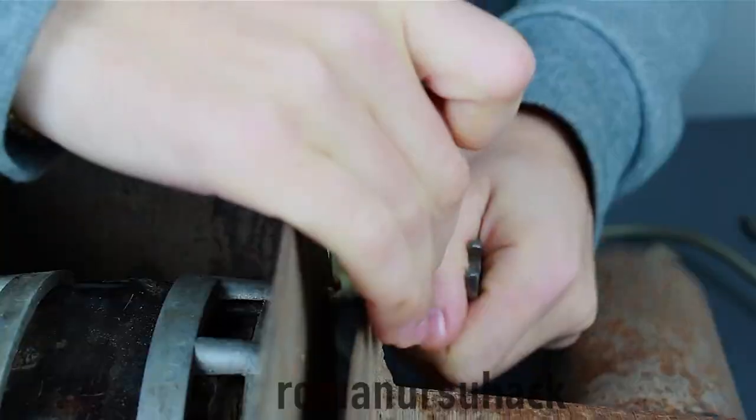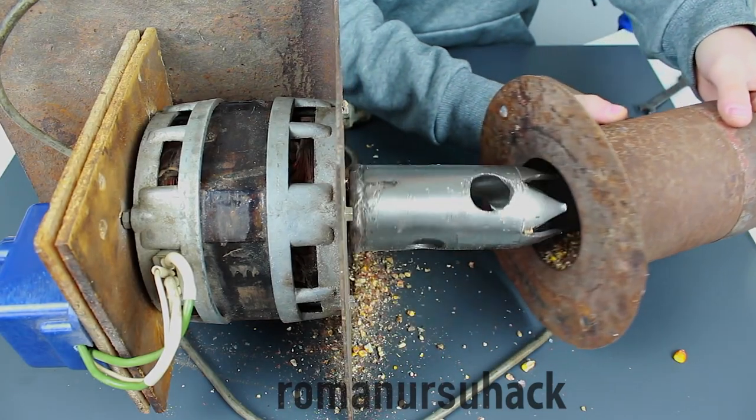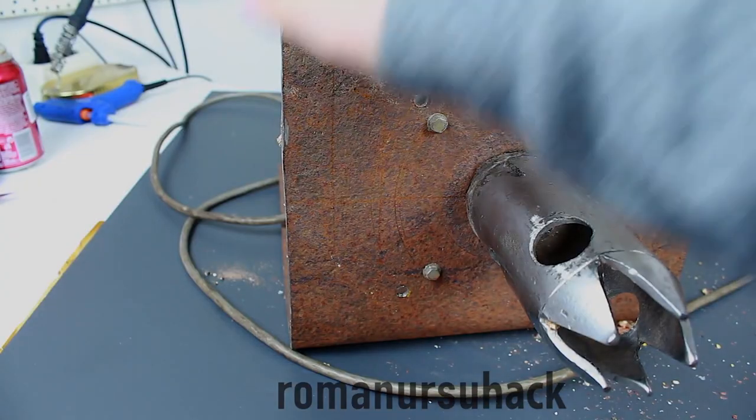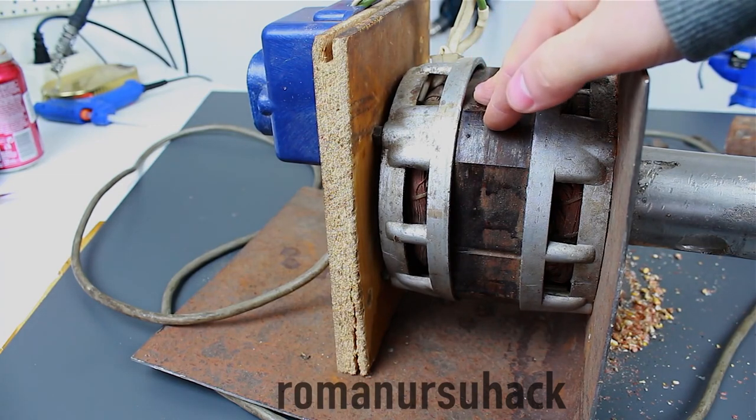There's nothing extraordinary about removing the upper casing — let us do one thing at a time. First, let us look at the motor. This here is an Ozu Riga 180W one-phase motor from a washing machine, with start and run coils.